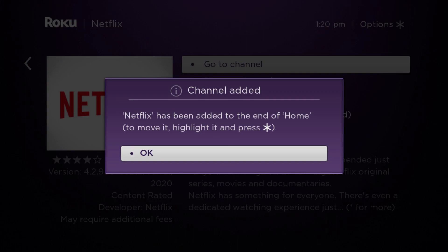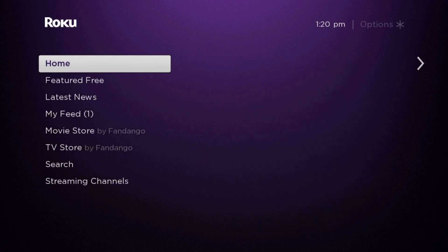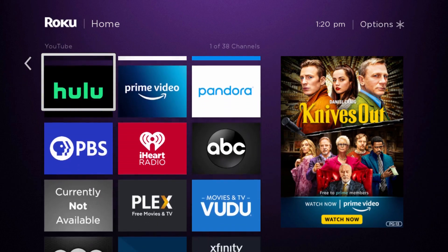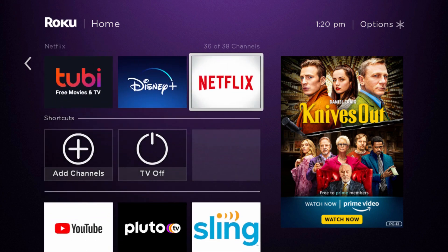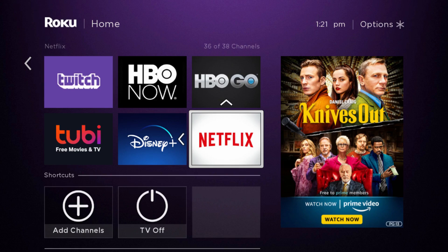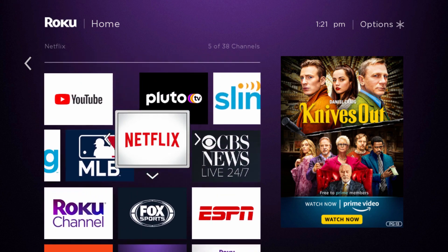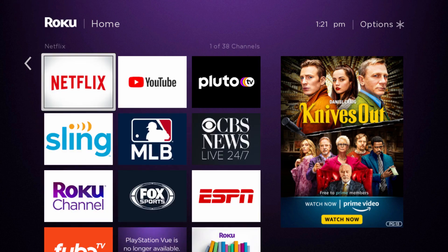Now it says the channel has been added at the end of our home screen. Click OK and you can go to Netflix right from this page, but we're going to go back to the homepage. Click the little home button on your Roku remote and then start scrolling down. You should find that Netflix tile right at the bottom. If you want to move it, click the options button — that little button that looks like an asterisk or a star. It will open up your different options; go and click move channel. Make sure the highlighted box is around the Netflix application when you open that options screen. Move the Netflix app right to the top of the list and then click OK on the Roku remote to set it in that spot. Now we have our Netflix app right there at the top.